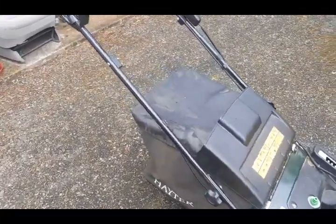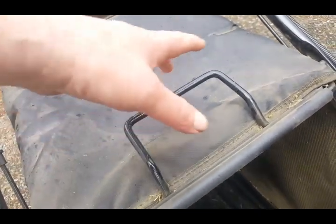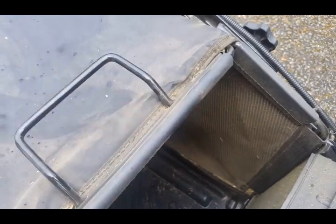Next we come to the grass box. This used to be something you couldn't get through the handlebars, but now you can quite easily. I can do this single-handedly even with a camera - just to prove it. There we go, nice and lightweight and easy. And we go back on again.